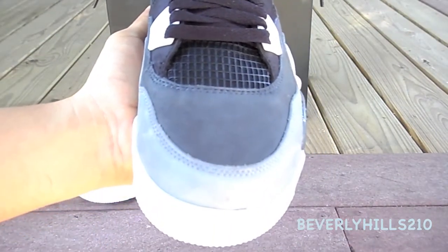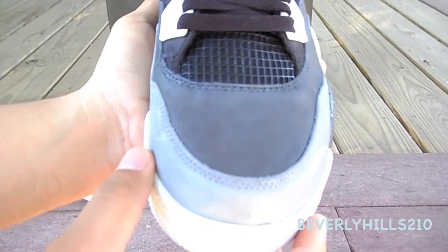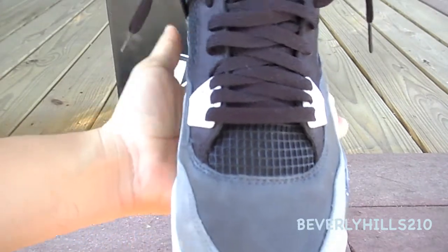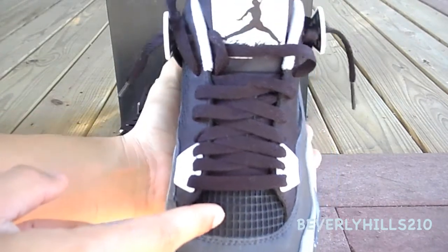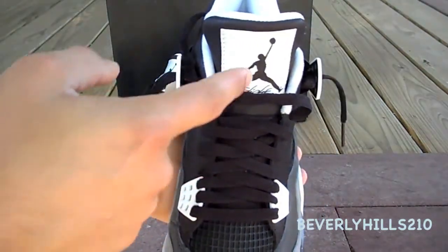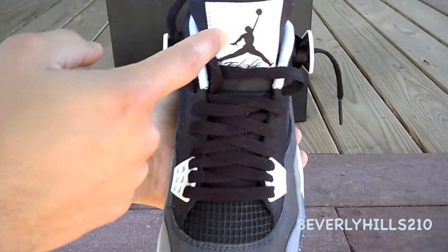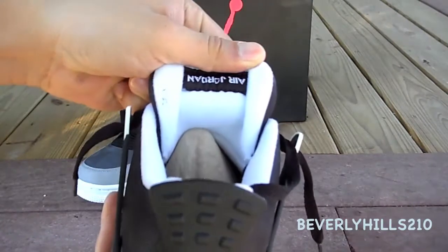Then you have your two-tone gray, which is your lighter gray and then your darker gray up top. This material actually feels of high quality compared to the Air Jordan 4 Green Glow that I reviewed earlier. Furthermore, you have your black mesh material, you have your black laces, and you have your black Jumpman with the white tag.